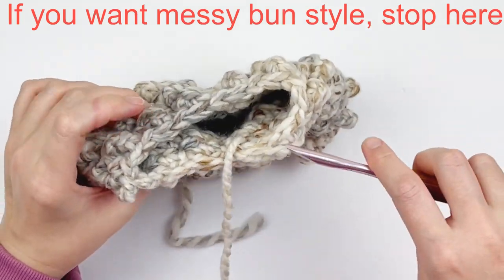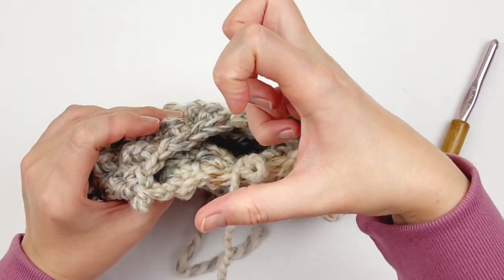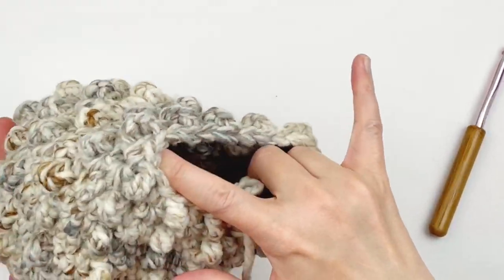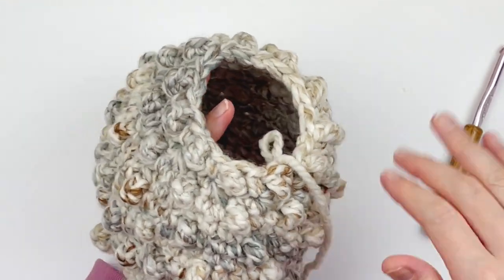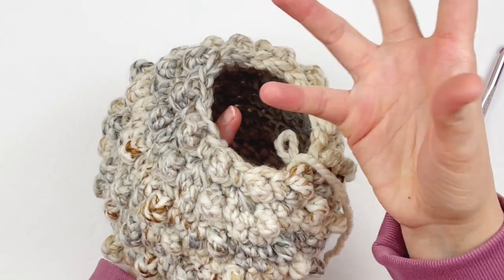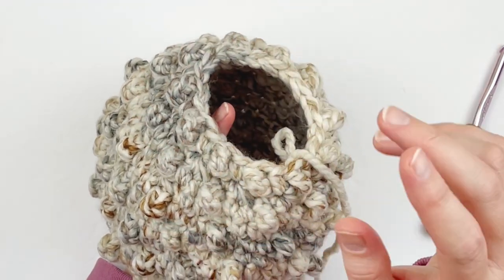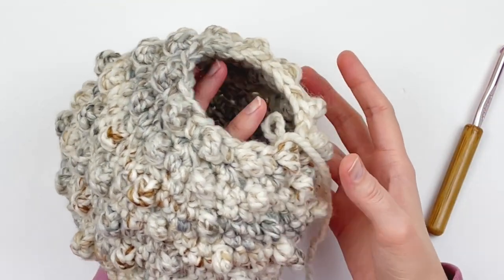At this point, if you wanted a messy bun hat where your hair can come out the top, this is where you would want to stop. If you want to wear it as a messy bun hat, just stop right there and your hair will be able to come out the top. But I want a beanie, so I'm going to continue on and show you how to finish as a beanie.